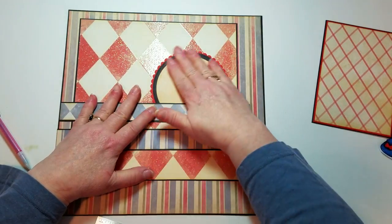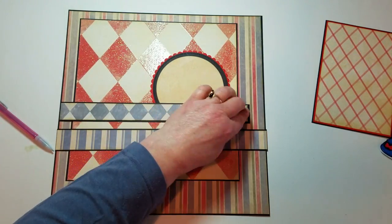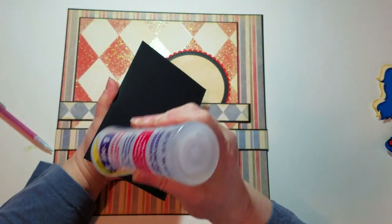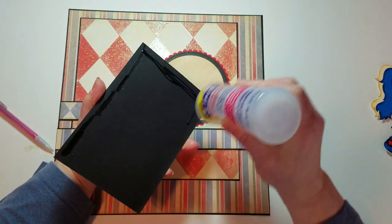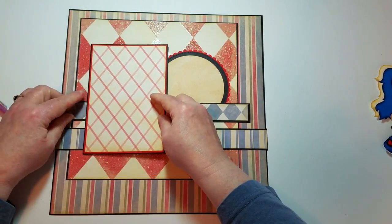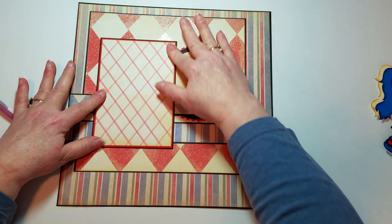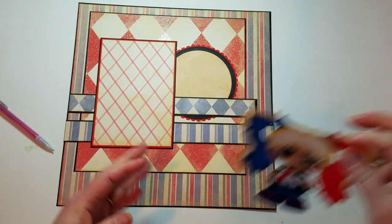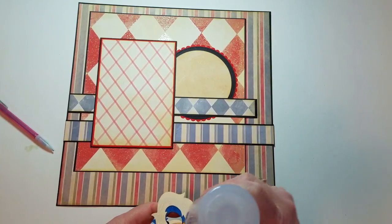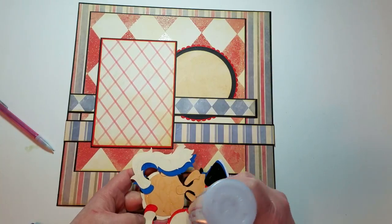I just want to tack a little more glue down here and add my photo mat. I'll attempt to get it somewhat straight — looking at it, it's probably crooked, but it is what it is. Once I had a lady tell me while we were making cards, 'That's where God wanted me to put it,' and I just chuckled. I kind of go with her theory — we are not meant to be perfect.